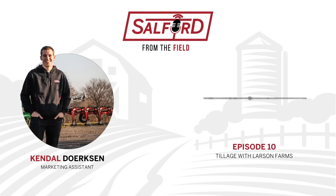Welcome back to another episode of Salford's From the Field podcast. I'm your host Kendall Dirksen. We're back with a great episode talking to your favorite Minnesota farmers, the one and only Larson Farms.